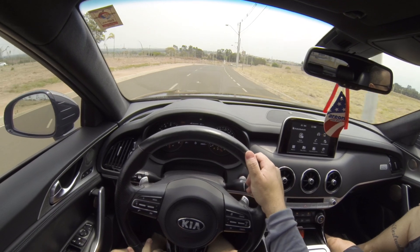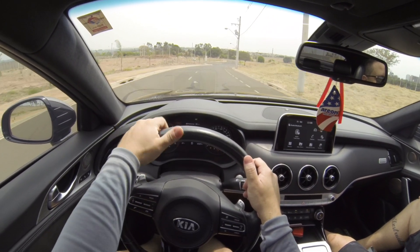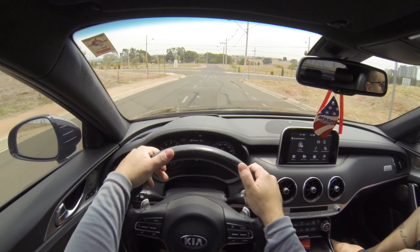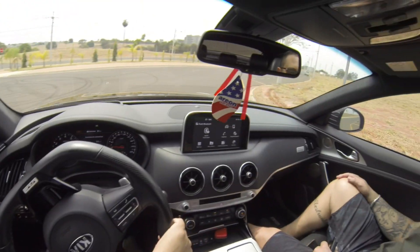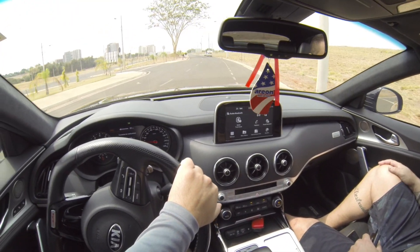Ali tá marcando média de 5 km por litro — isso que a gente já deu umas aceleradas. Mas andando de boa, ele costuma fazer quanto? 8. Na gasolina.